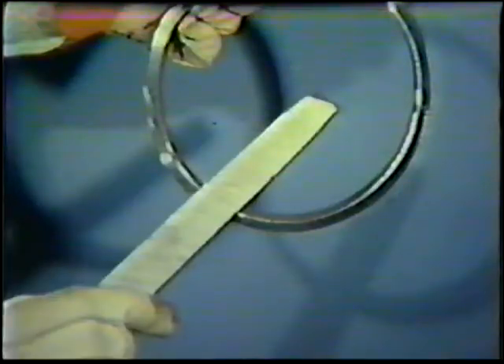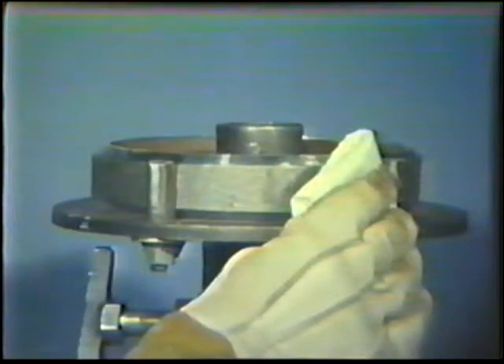Remove all burrs from the inside of each pipe ring. Then clean the joint surfaces to remove oil, grease, moisture, scale, and rust contamination. In addition, clean white gloves are recommended to handle the pieces.